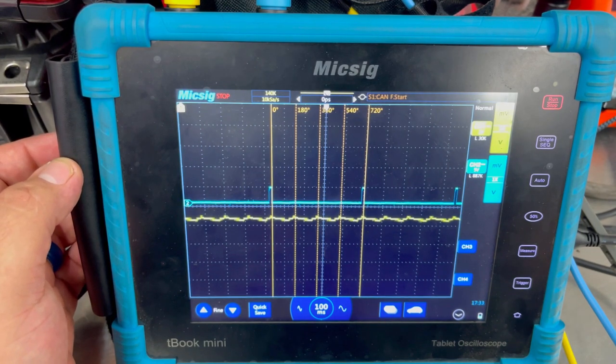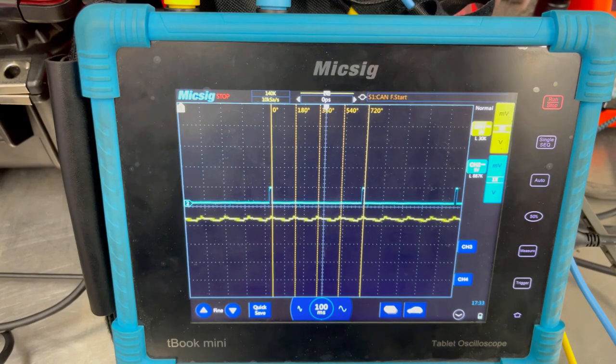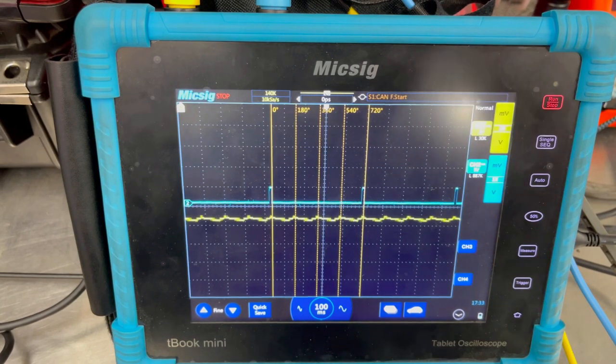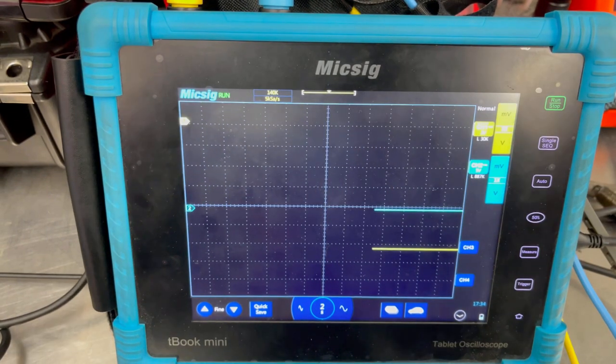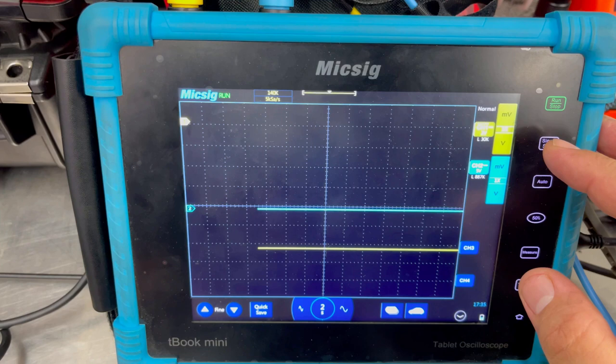In the next clip I'm going to show is one with a hole — so you guys are going to see there's a problem with a cylinder. I want you guys, once you see the graph on the screen, to stop it, analyze it, then push play and I'll give you guys the answer. We're scoping the exact same setup. We went ahead and pulled the spark plug. We're going to run the test — the firing order on this car is 1-3-4-2. We'll hit single.